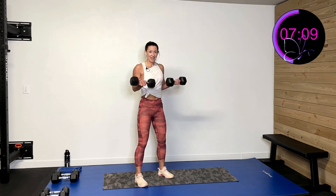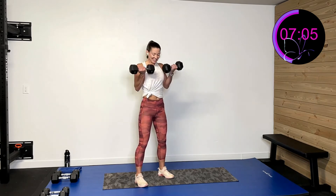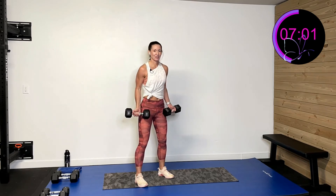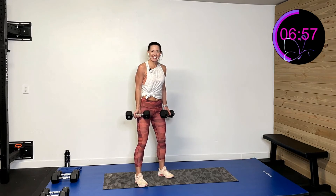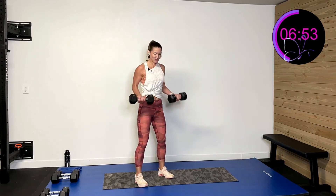Many times I start out with one weight and as I fatigue I have to drop that weight so I keep great form — it's just a fact of life. Don't get discouraged; it means you're working it hard! 15 more seconds. Nice and controlled up, weights over my heels, knees slightly bent, nice strong torso. Three, two, one and rest.